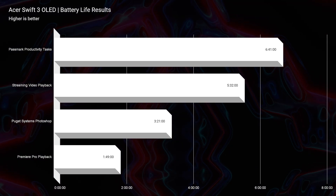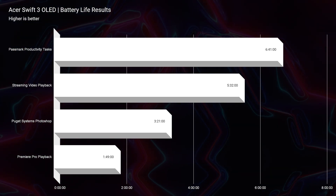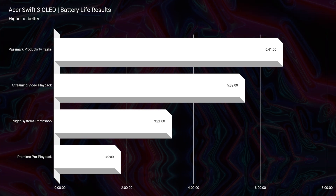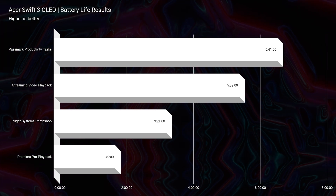Now, though this does have great single-core performance and will be a strong, powerful laptop, the on-the-go friendliness is not that great. The battery life on this laptop was slightly disappointing — about six hours and 41 minutes for productivity, about five hours and 20 minutes for streaming video playback, and then it just dropped off from there with Photoshop and video editing. So you're definitely going to want to bring the charger along with you for this specific laptop.